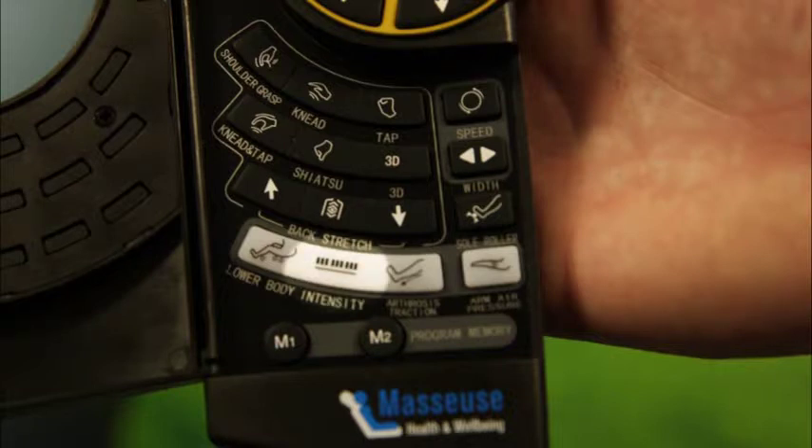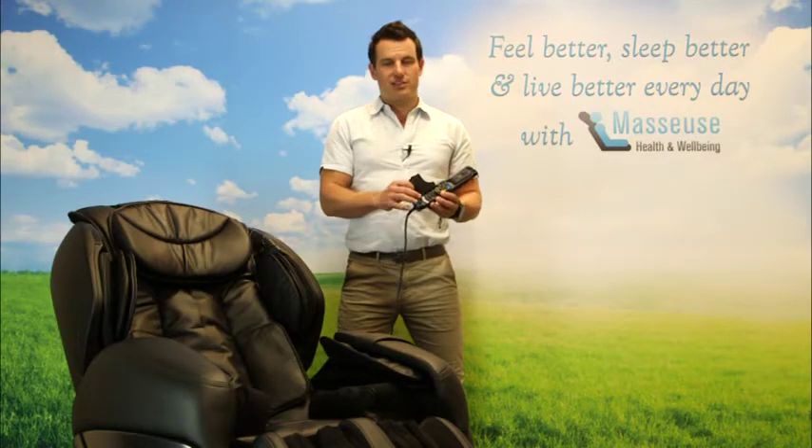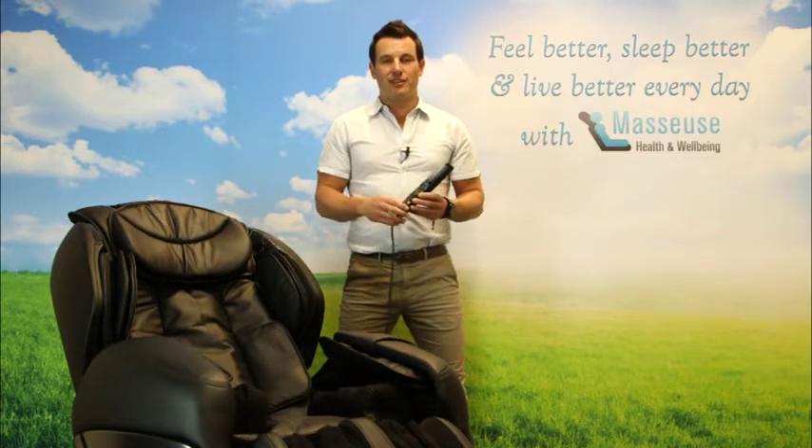Full, number two, number one. Now there's another button here called arthrosis traction. What that's really good for is anyone that's had any knee injuries or has joint issues in the knees from working too hard or standing on your feet all day. Press arthrosis traction and it will engage the legs and the seat and actually stretch out the joints in your knee, which is going to be awesome for pain relief in that area.